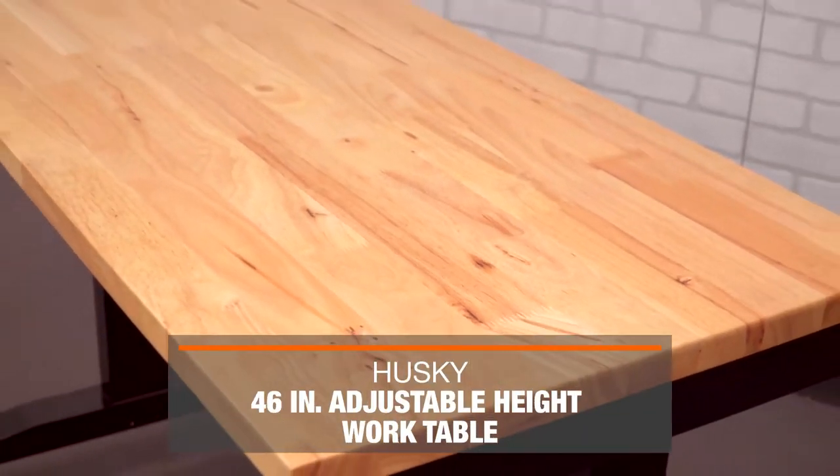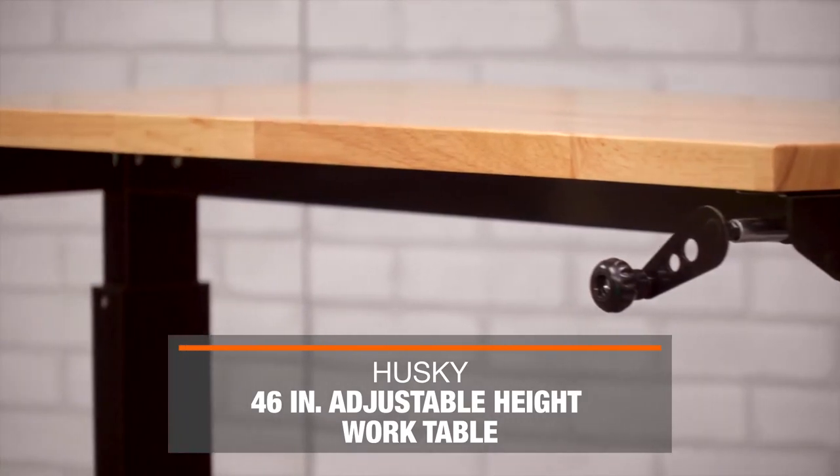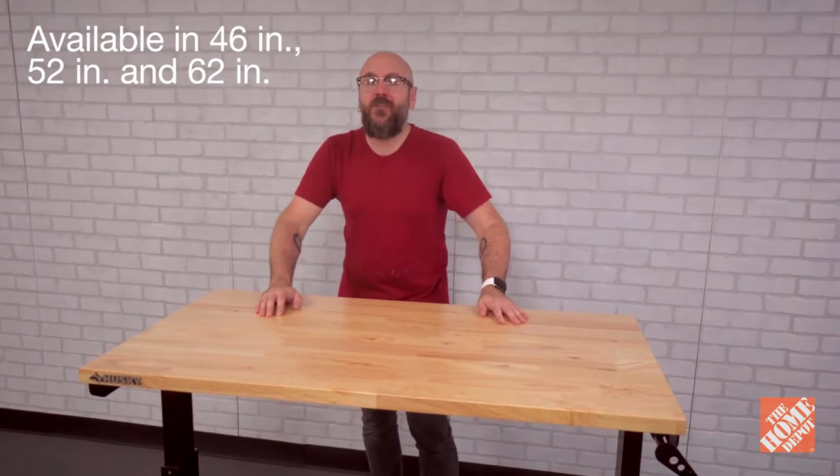I am David Picciuto from the YouTube channel Make Something and we're here in my workshop. Today we're going to go over this 46 inch adjustable height work table from Husky. This table comes in three different sizes: 46, 52, and 62.